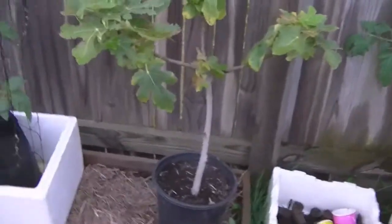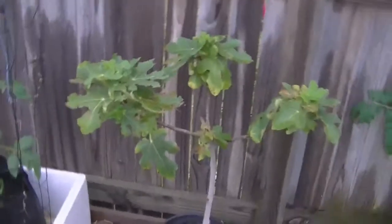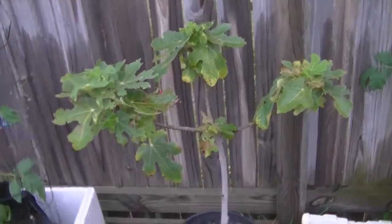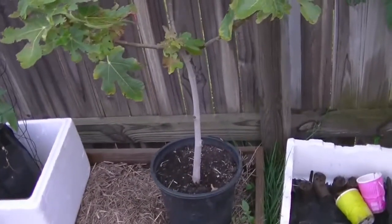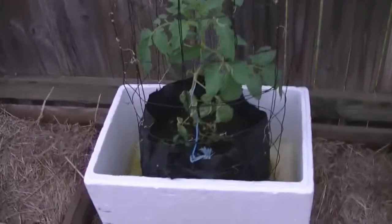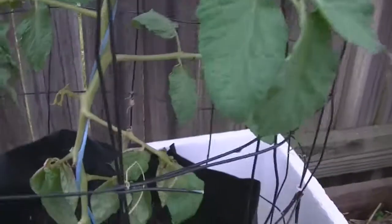Moving along, we have got the brown turkey fig plum tree that my mum took a graft on and gave to me. Here is my tree tomato that I actually cloned off — that other little one I showed you came off here, and now this is growing up again. We'll have another one.